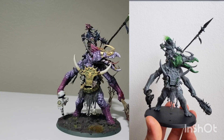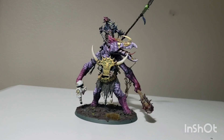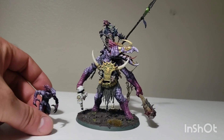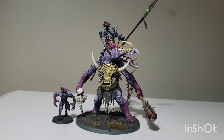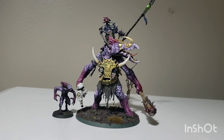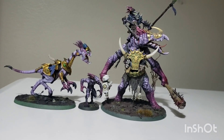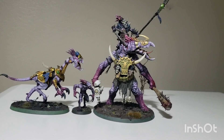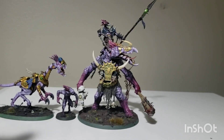Real quick before we get started, I'll do a quick size comparison. I've got a couple of my Kroot Demons here to show how he scales next to other Slaanesh stuff. Here's a Kroot Demonette — that's your standard Slaanesh demon infantry. And here's a Fiend of Slaanesh — Fiends are a pretty mid-sized demon, smaller than a greater demon but a lot bigger than infantry.